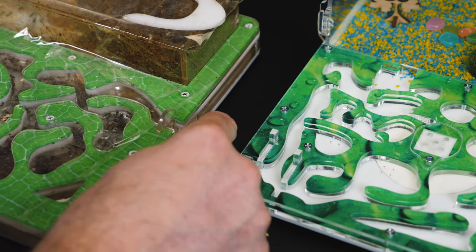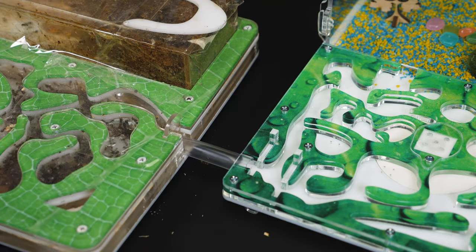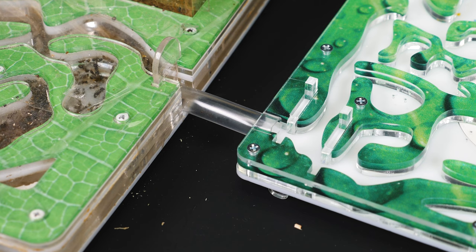Done. Only the drinker needs to be installed, and the gypsum chambers of the labyrinth need to be moistened. Now we can start the process of transferring ants.